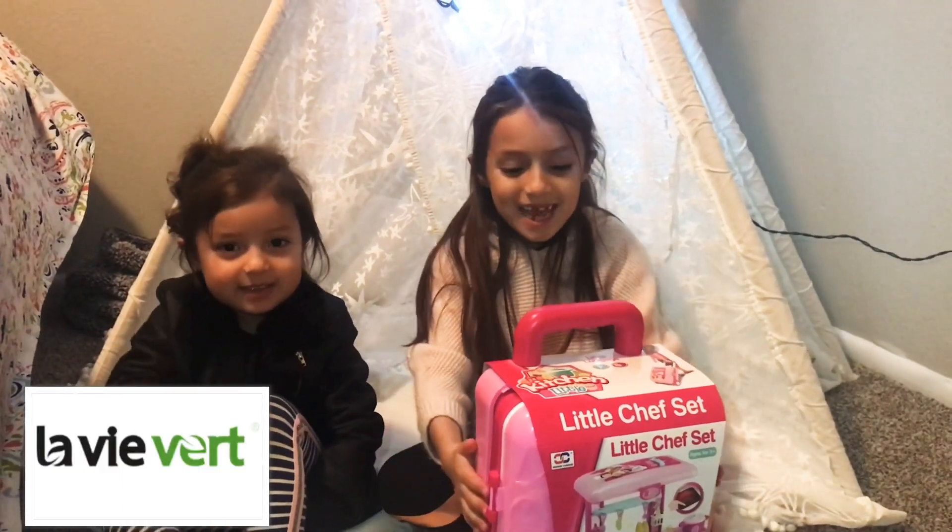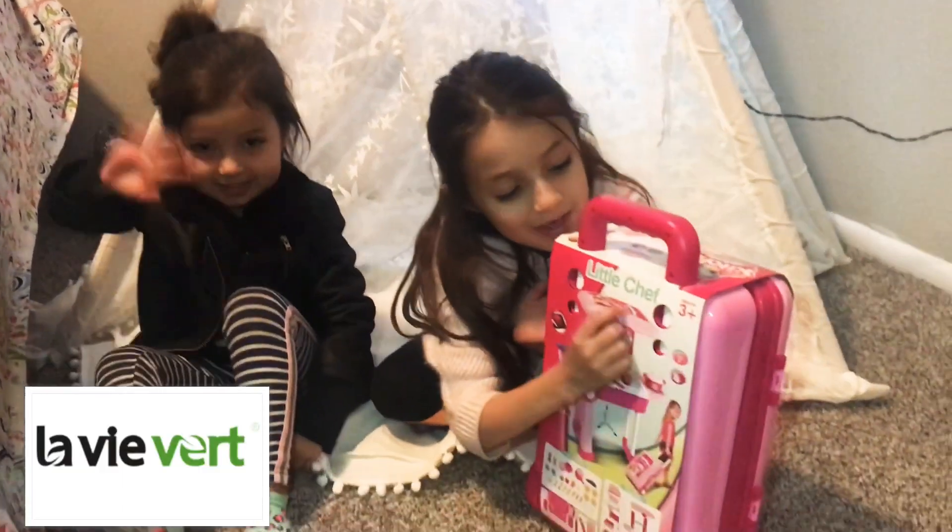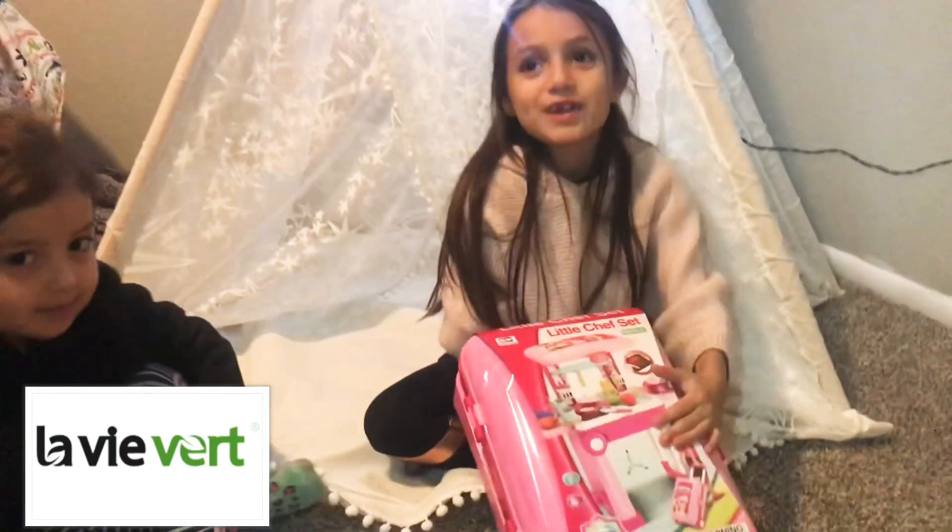Hey guys! Today we have Little Chef by Lobby Vert.